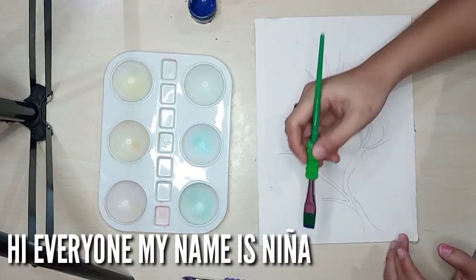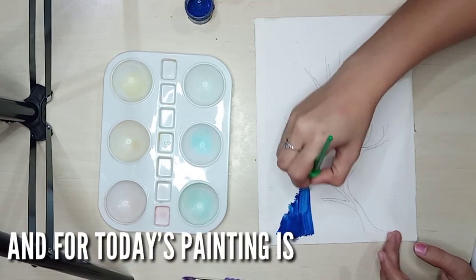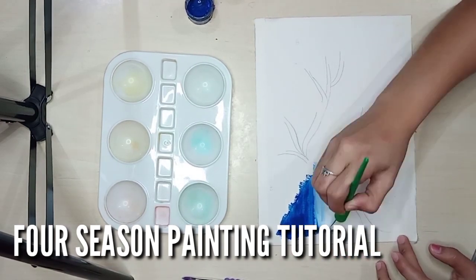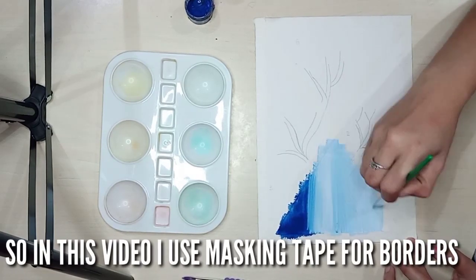Hi everyone, my name is Nina. And for today's painting, it's a 4 season painting tutorial. So in this video, I use masking tape for borders.